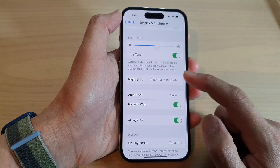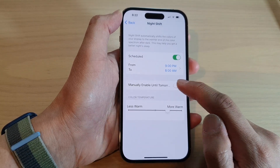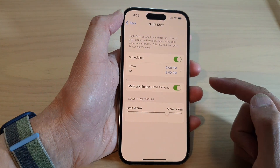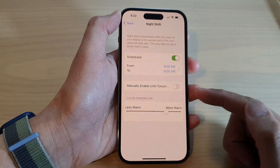Next, scroll down and tap on Night Shift. If you want to turn on Night Shift, enable the 'Manually Until Tomorrow' toggle, or tap the button again to switch it off.